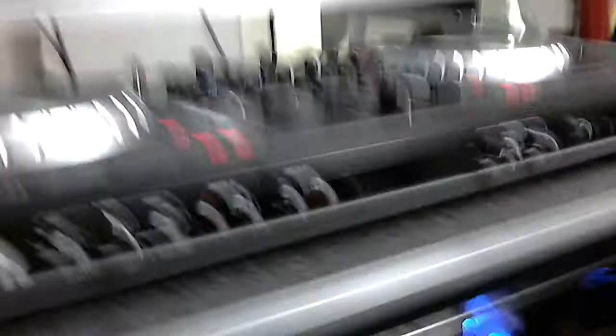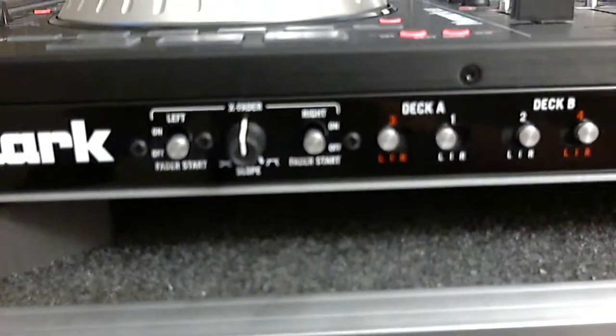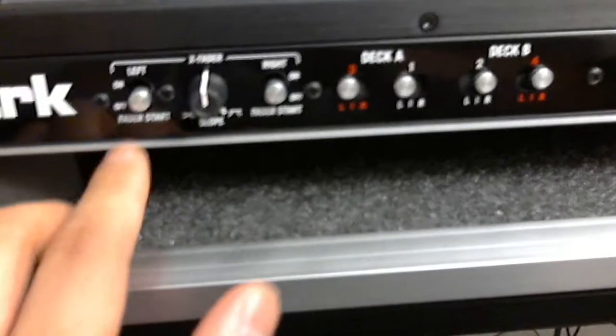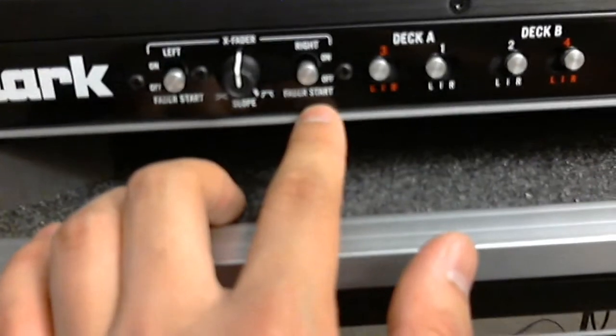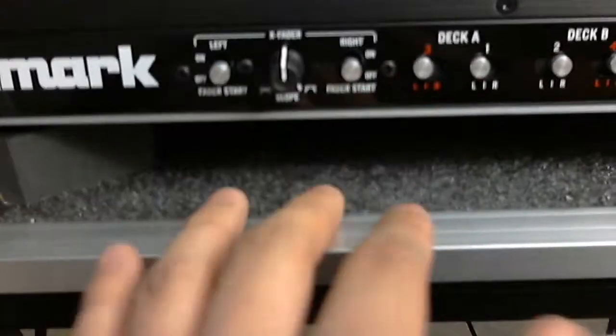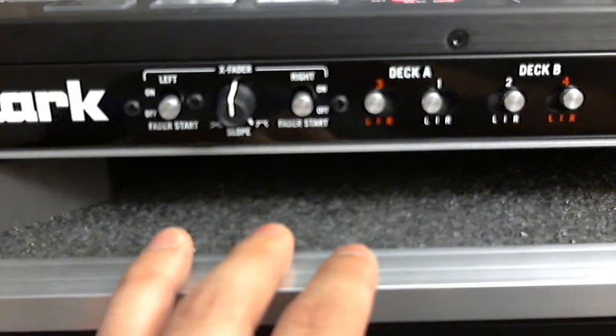I know the camera is a little shaky, so just bear with me. I did have a couple questions about how to get the crossfader to work correctly. This is my setting: I have the fader star on the left off, and also on the right off, and the fader just in the middle. You can mess around with it and see how you like it, but this is how my setup is.